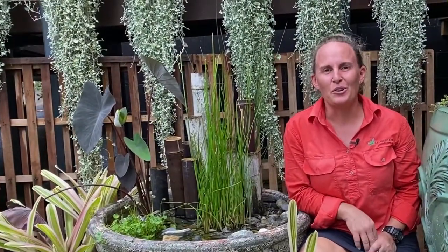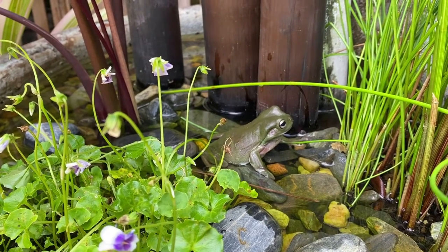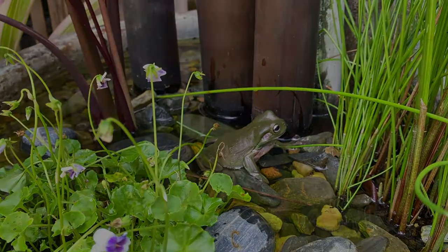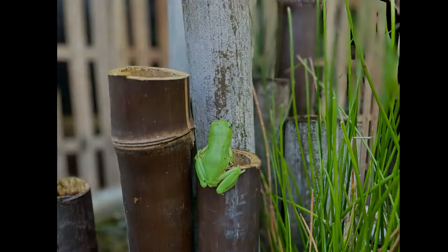There's nothing quite like listening to a chorus of frogs in your garden on a rainy day. Frogs play a really important role in our ecosystems. They're a great indicator of the health of your environment, so the more frogs you have, generally the better condition your environment's in. They help keep our waterways clean, and in your garden they do a fantastic job of keeping insects like mozzies and cockroaches under control.